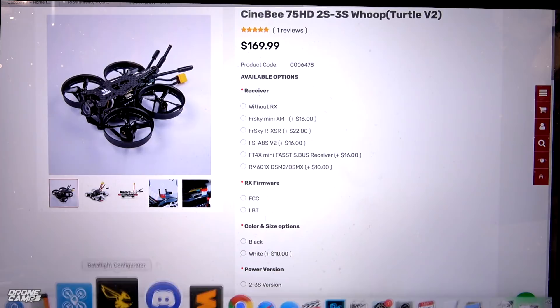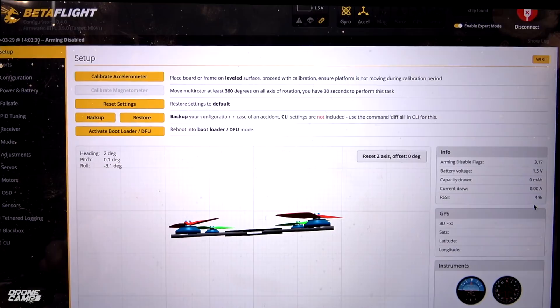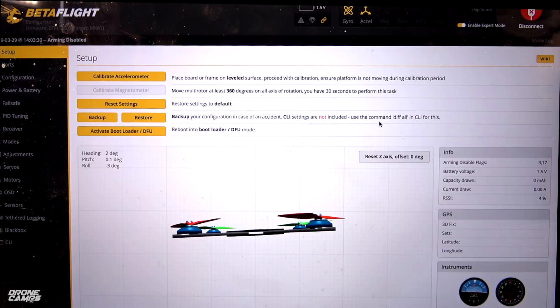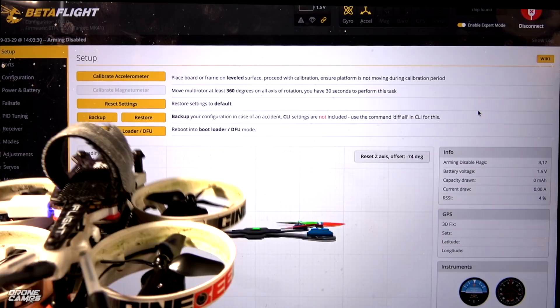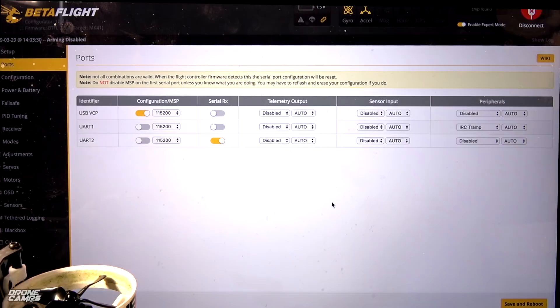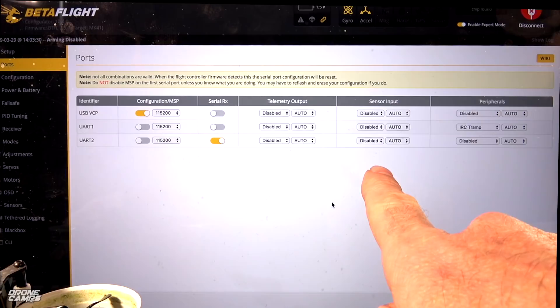I'm going to plug in my USB cable — make sure you're using a data cable, otherwise you won't be able to connect. You shouldn't have to plug in the battery to connect with this quad. The Matec F4 flight controller just loads right up. We have Betaflight 3.5 on here — that's the firmware — and it's the MK41 target. In the setup tab, if you're brand new to Betaflight, hold the quad rear-facing you and hit reset Z axis. Check all your quad's orientations: right is right, left is left, forward and backwards.